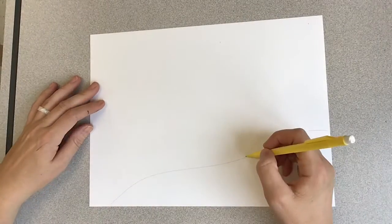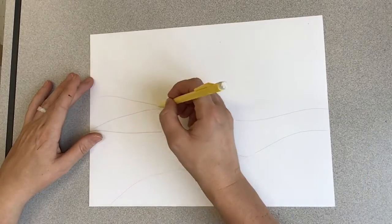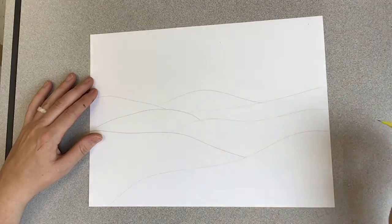Today for my landscape, I'm going to start with a curved line for the foreground, make a few more curvy lines for the middle ground, and then a few more bumps to make the background.